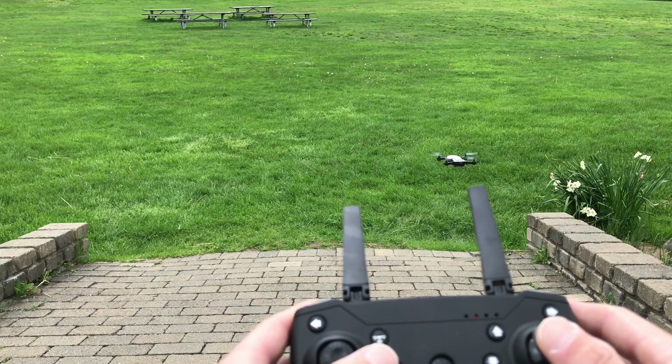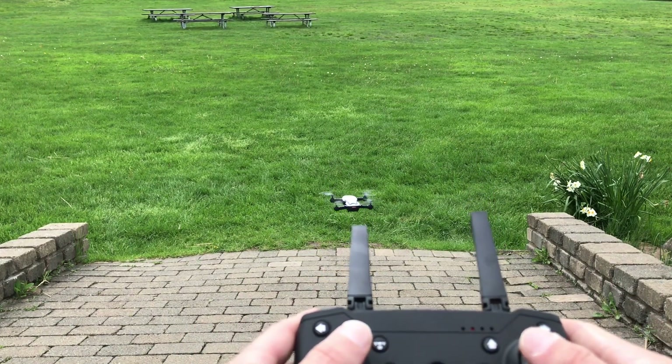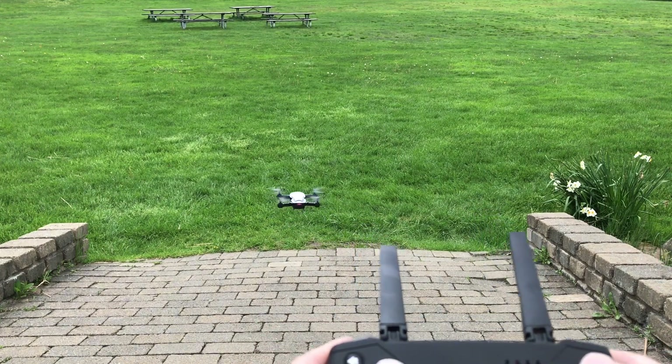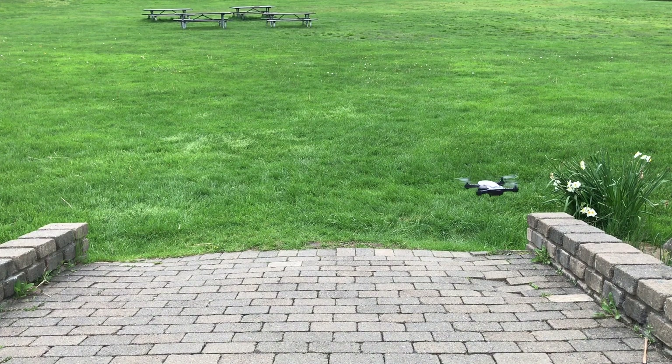Now I'm noticing it's drifting a little bit behind me, backwards. I'll just hit the forwards button a little bit, and that will even it out, make it nice and steady. The reason they have the trim buttons for fine-tuning is really so that I can fight any wind.